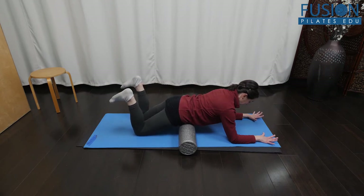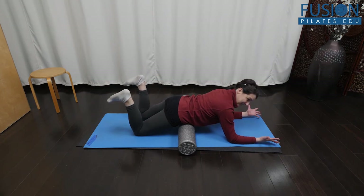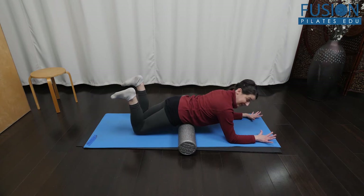I really like this exercise because you get some upper body work, deep core work, and you're also really firing the hamstrings and glutes in a way that's slightly different from the traditional bridge. There's also some cross-lateral work here as you float one knee off and one knee on.